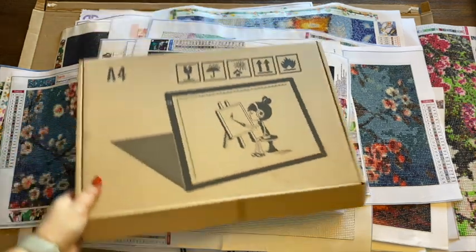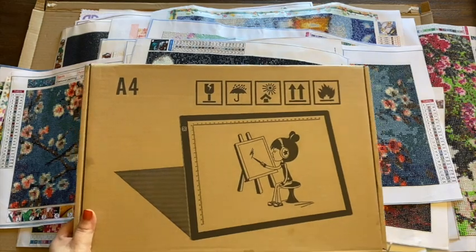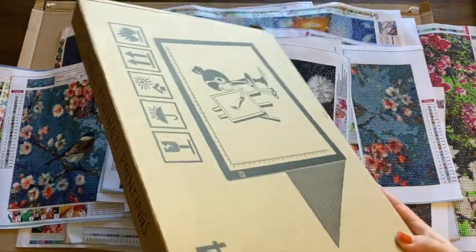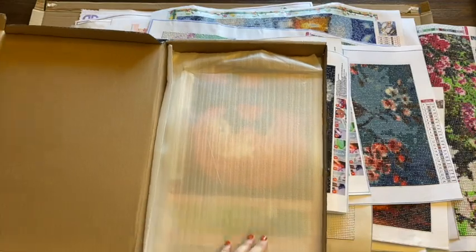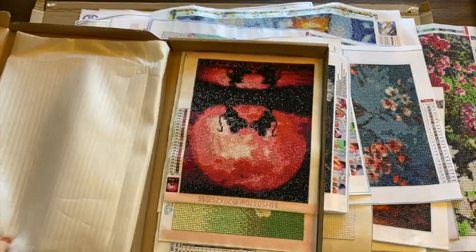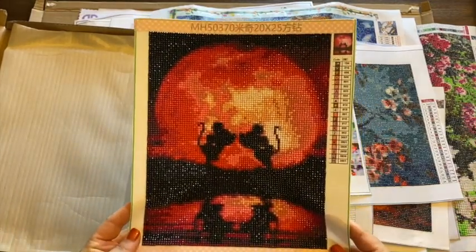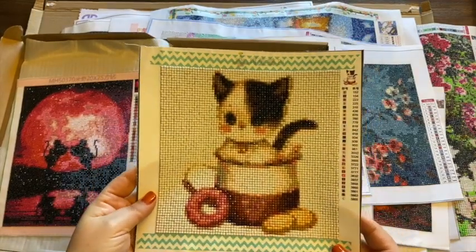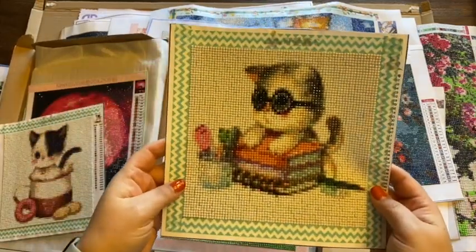I also have these boxes — the A4 light pad boxes that my light pads came in — and this one I have labeled small finished diamond paintings. There's not a lot in here because there's not a lot that fits, but this is good storage for it. We have this pink Mickey and Minnie Moon, some little kitties — this is the kitties and coffee and donuts — and this is the little kitty with books and a little cup.